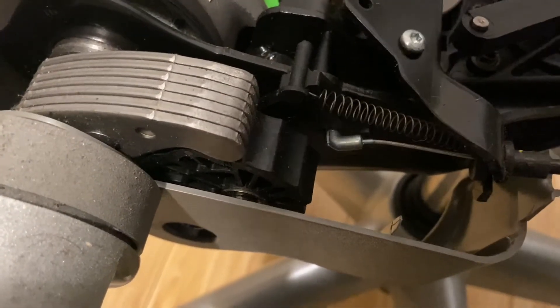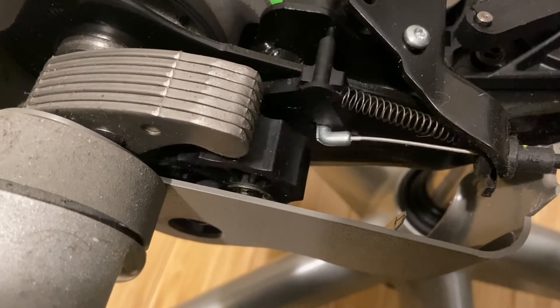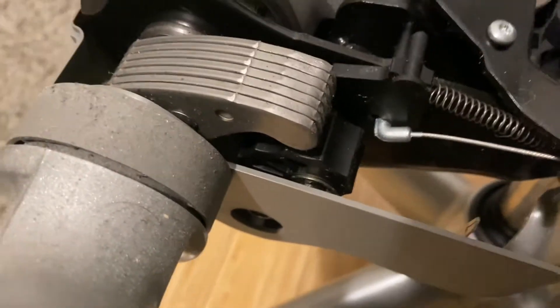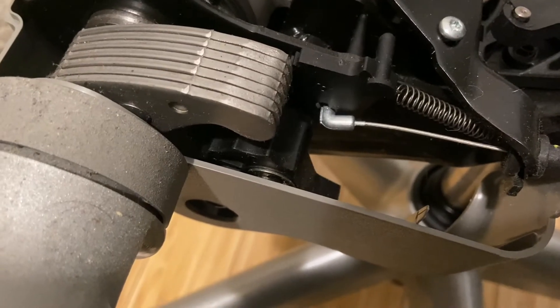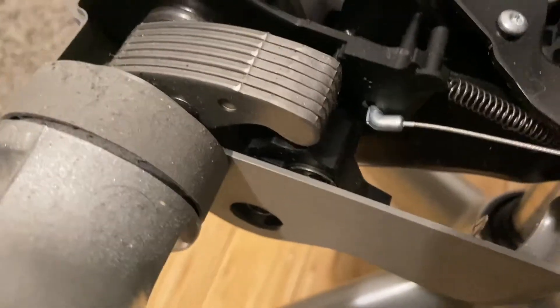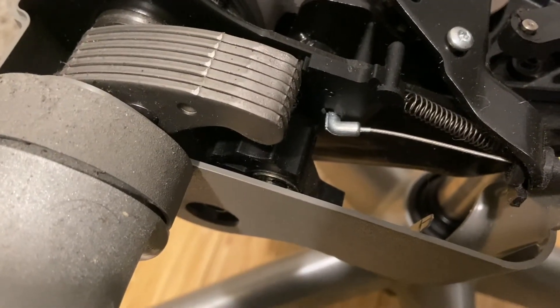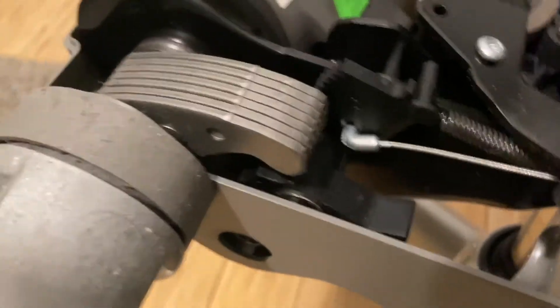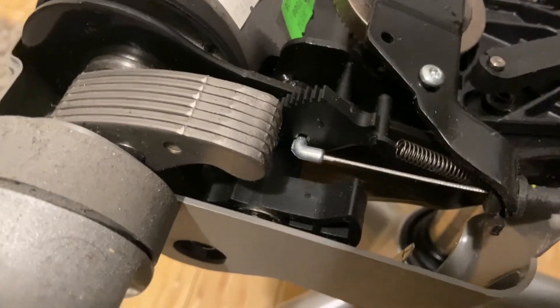This gear right here is blocking it. Now if I put the tilt lever down about halfway, that spins, and now it tilts back probably about four inches. Go down a little bit farther and now it tilts back maybe eight inches or something. And then going back further it tilts even further, and of course all the way down is full tilt all the way back.